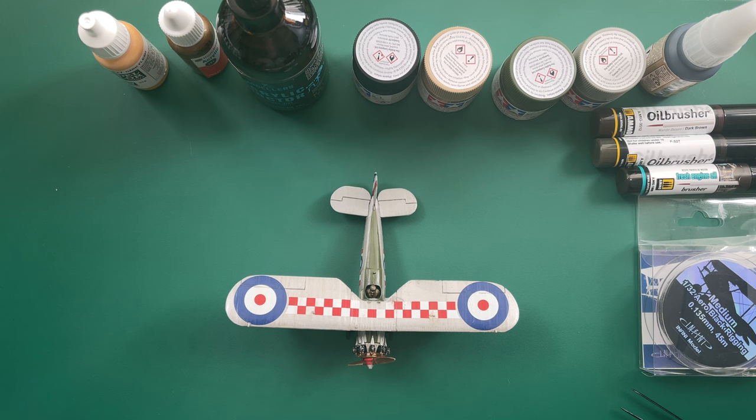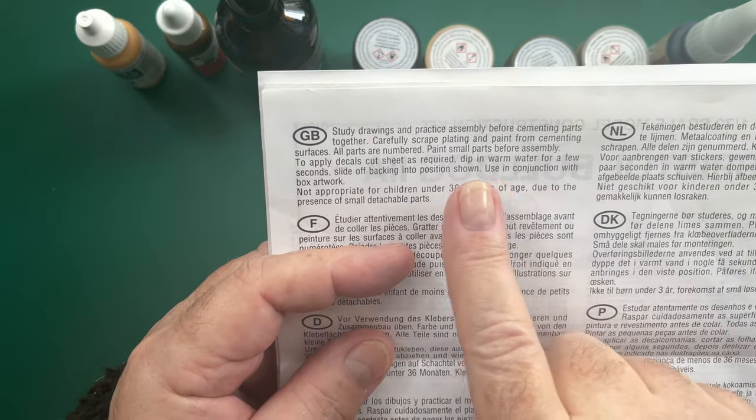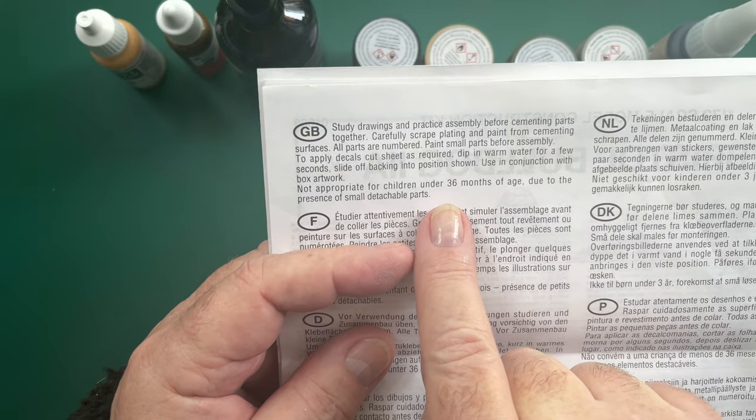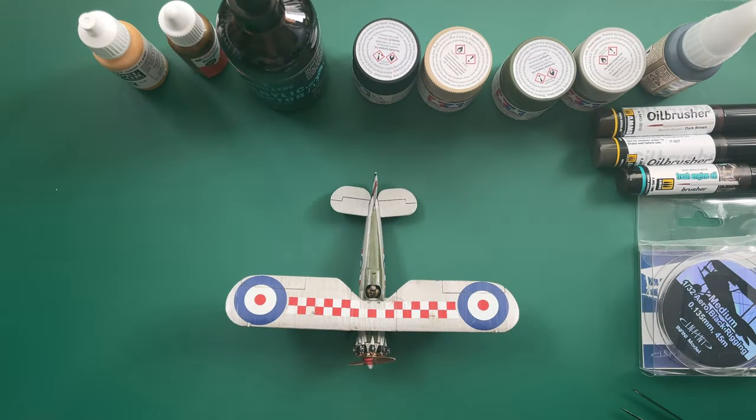Quite interestingly, after all my struggles, I noticed this little bit with amusement just in the instructions here where it says 'not appropriate for children under 36 months.' So I should give it to the average three-year-old and see how they do. In fairness it says 8-plus on the box, but there you are — it just amused me at the time.